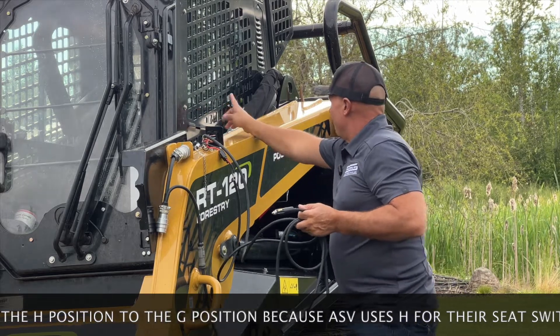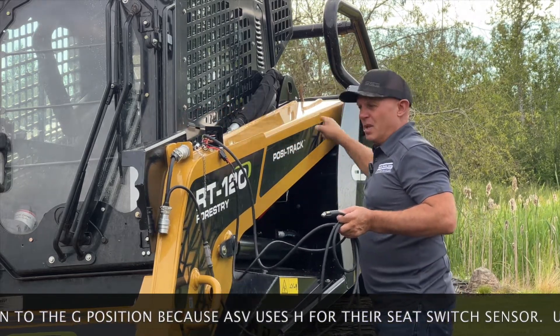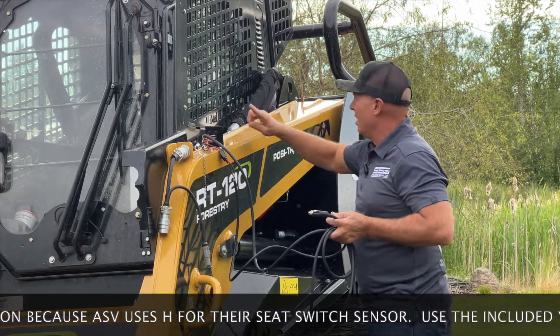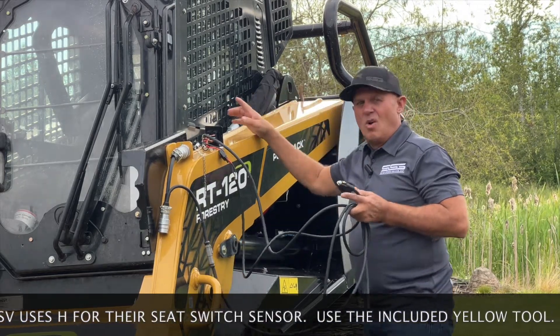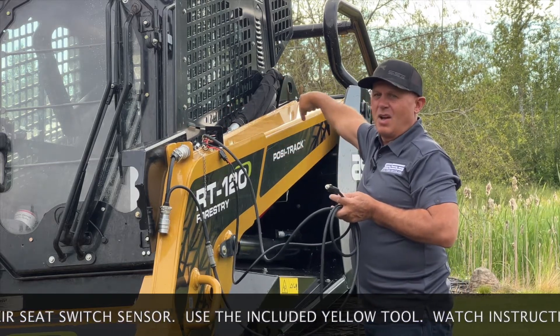Now I can run this through my window. I would suggest if you do that, run it to the back of the boom and then forward. That way, when you lift the boom up for any reason, you don't tear the cord off. You can run it right out through the window and back here. We give you enough cord — there's 20 feet of cord here — and you can run it through the back.